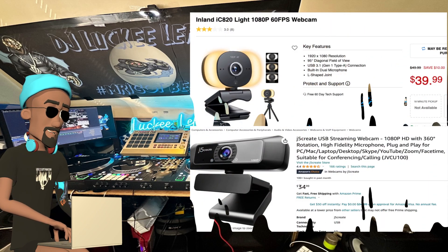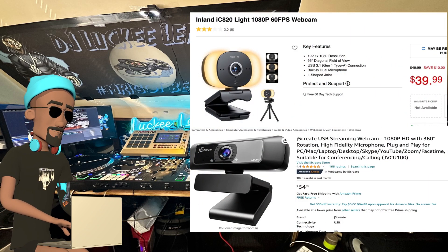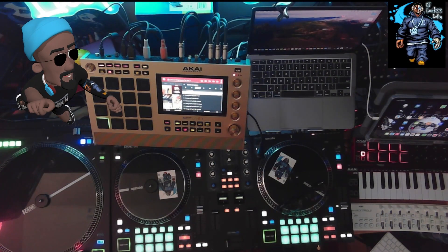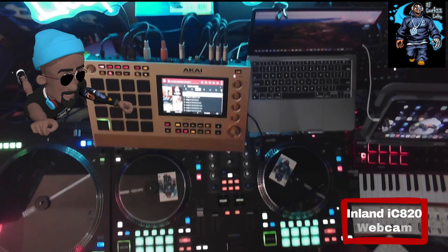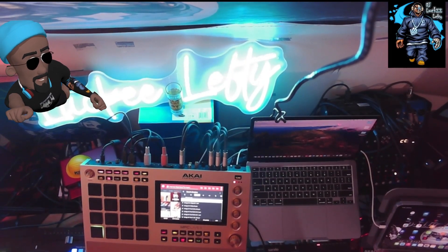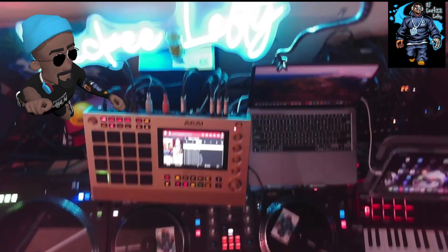We're going to start off with the webcams, which would be the cheapest option if you had to purchase brand new today versus a GoPro. Starting off here with the Inland IC820 webcam — it's 1080p, 60 frames per second, goes for about 40 bucks.